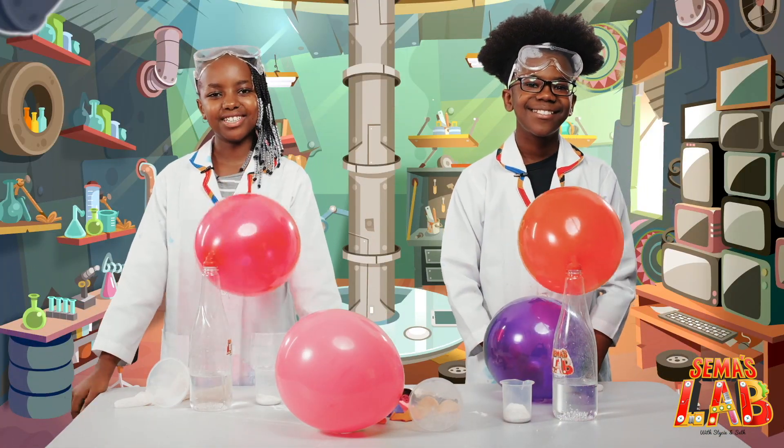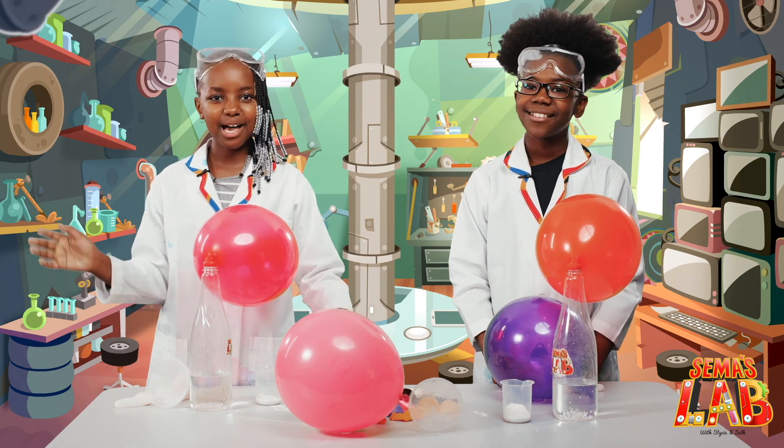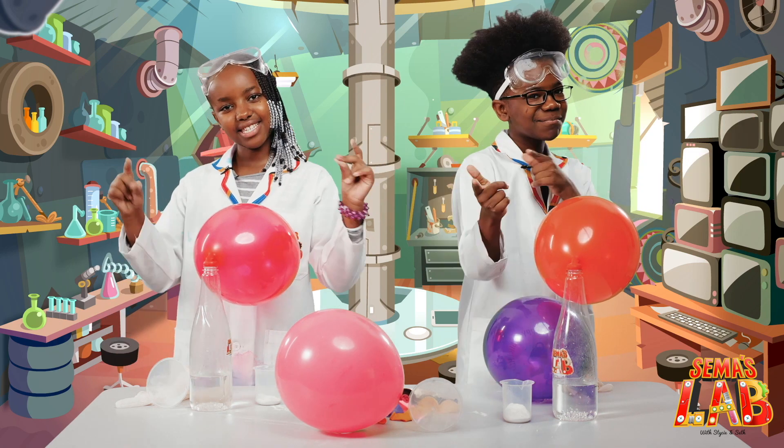Wow! This was so much fun to make. We hope you enjoyed too. This was Sema's Lab with Seth and Stacy. Thank you for watching. Make sure you subscribe. See ya!